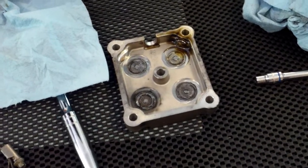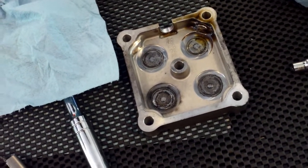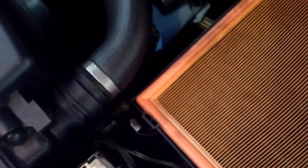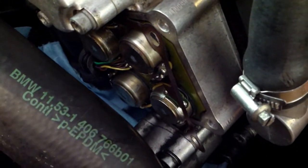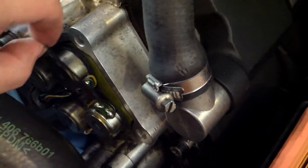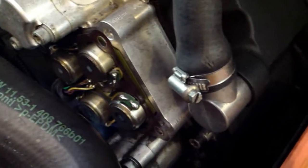There you have it — this is the Vanos cover, and as you can see it's wet with oil, so my Vanos has developed a little leak in the seals. That is your Vanos solenoids. You can see four solenoids, two per bank. This one is bank two, driver side. That's your gasket — this is not a sealing gasket, it's a dust protector gasket.